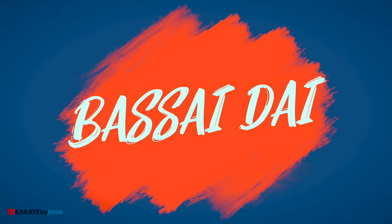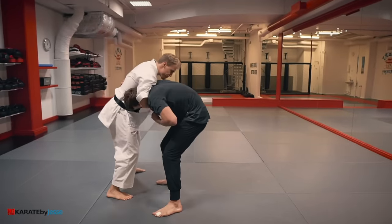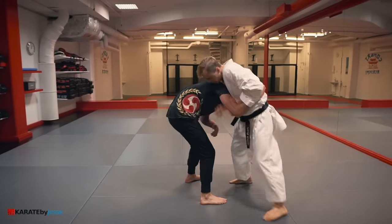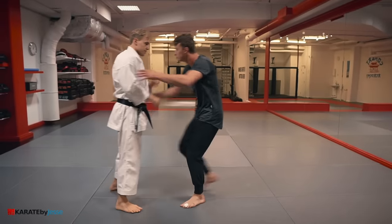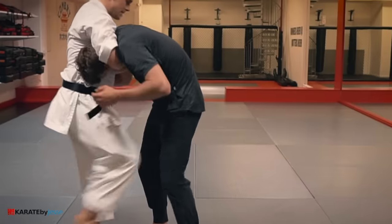The next kata is basai dai. This move is simply a guillotine choke, where you grapevine your leg to prevent him from escaping.